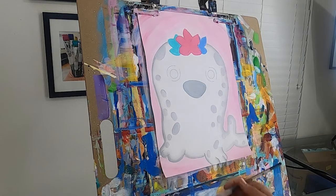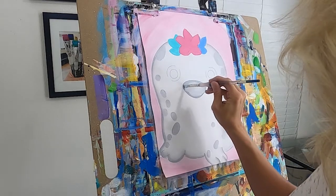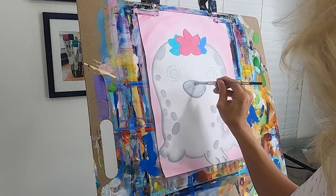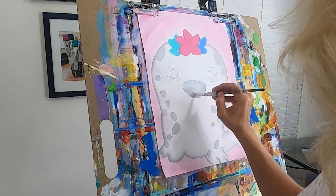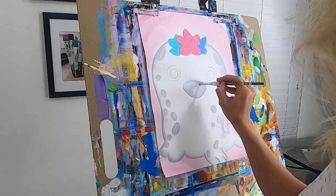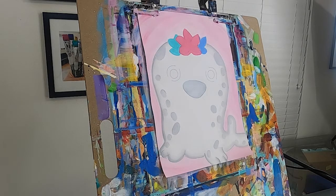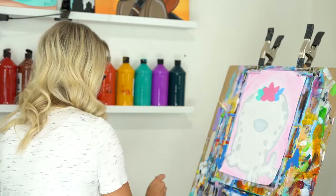I want my nose a little lighter, so I'm adding a little bit more white to my brush and covering that nose a little more — it just dried kind of dark on me. If that happened to you, you can just add a little bit of white to your brush and lighten the nose.